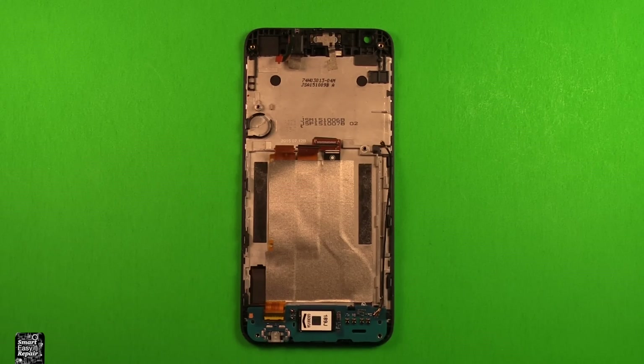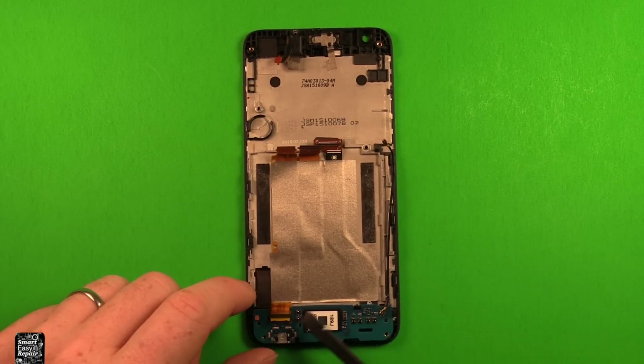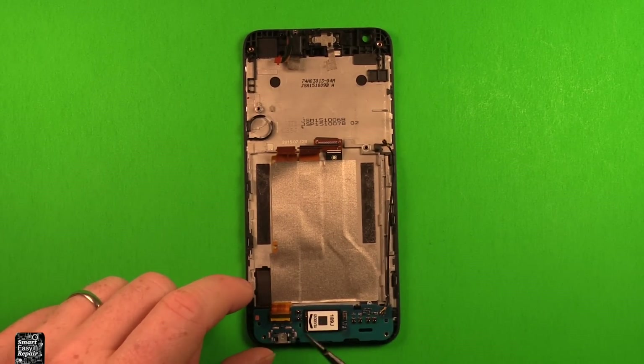Now let me show you all the parts we need to swap from the old LCD screen to the new one: the headphone jack, the earpiece speaker, the antenna wire, the charging port, and the loudspeaker. Let's begin.